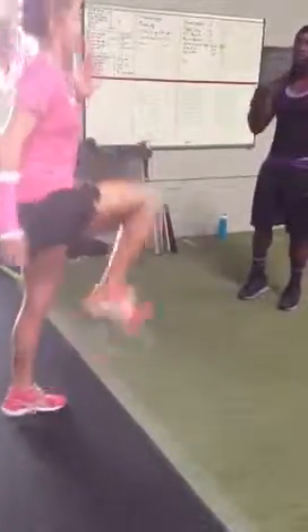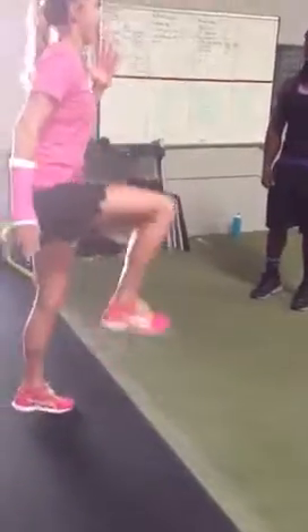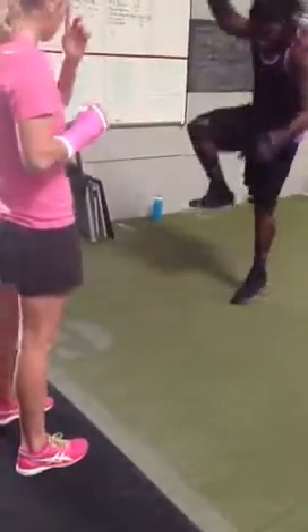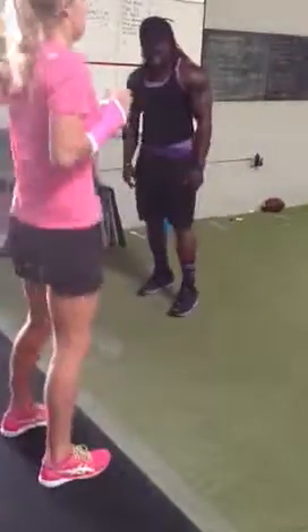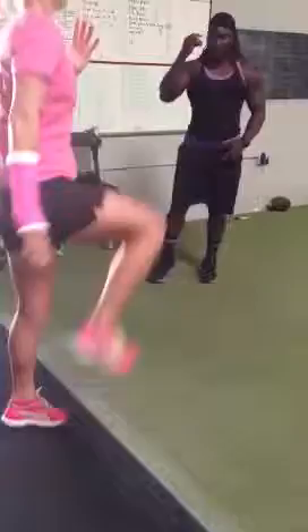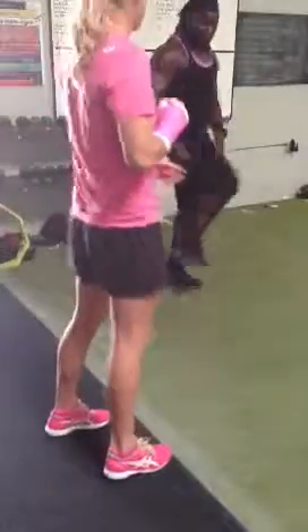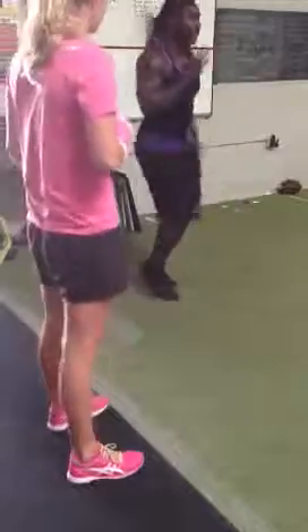That needs to go up. A little bit of separation between two and three. This is a big separation of the hit. This one is a big hit. Now, we're going to have a significant turn. Bounce. Bounce.